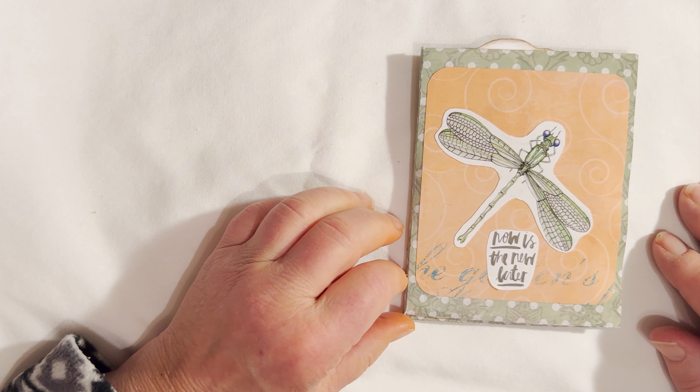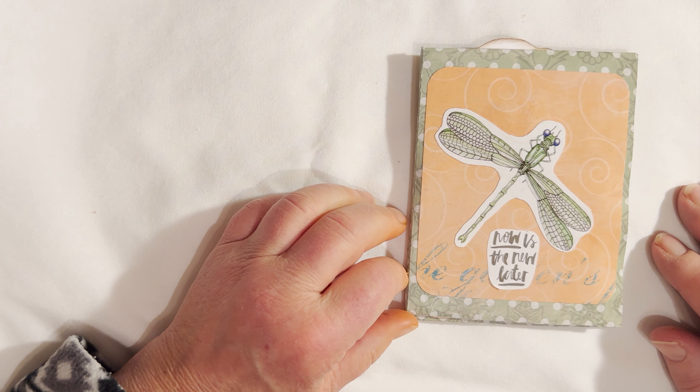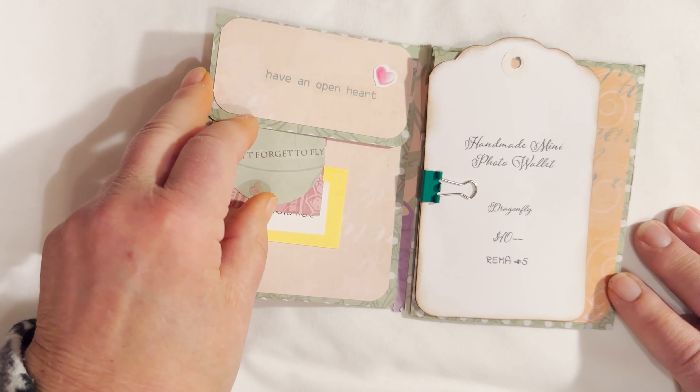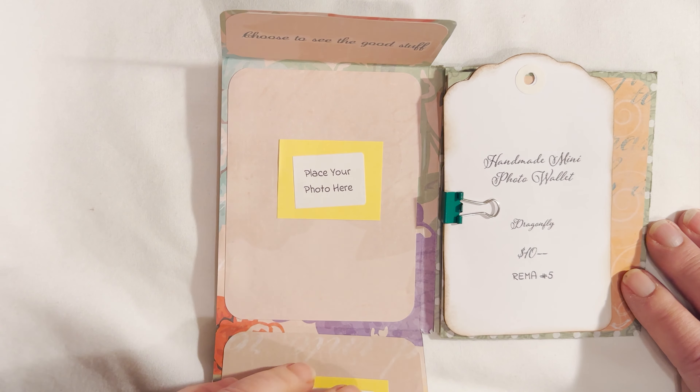Hi, this is Marie from Creations showing off another mini one-page wonder album. These are made from a 12-inch square of 12 by 12 double-sided paper. Now this is a portfolio.